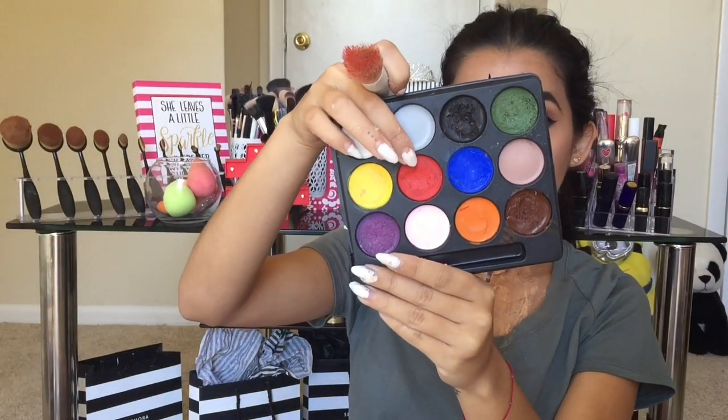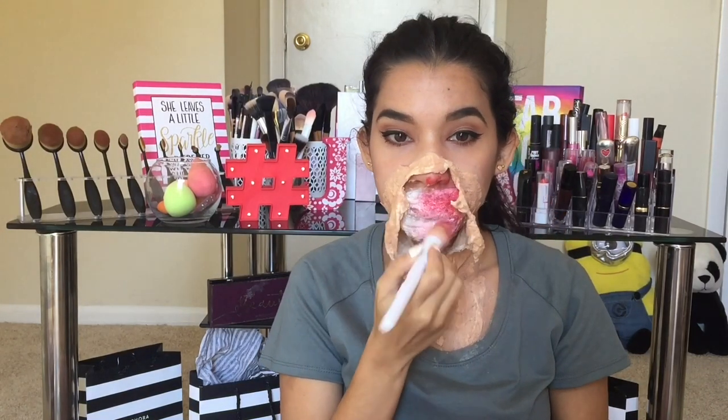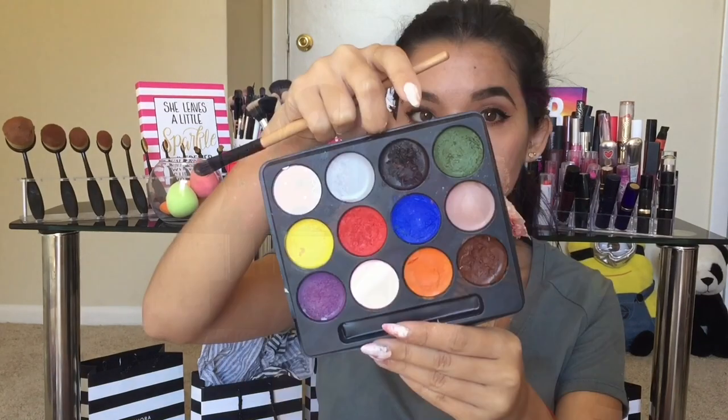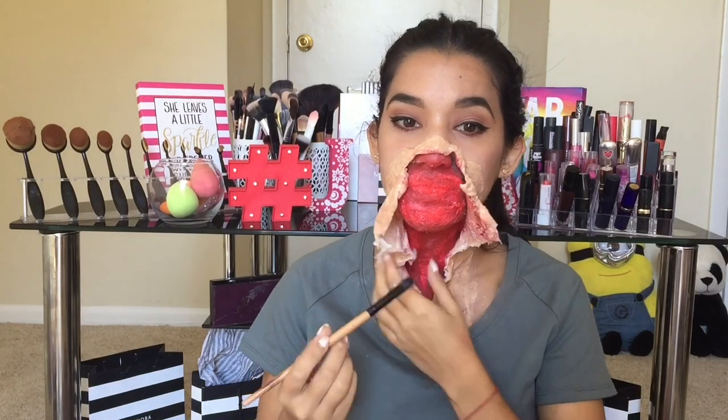Muy bien, ahora vamos a darle color. Toma un tono rojo y trata por favor de que no quede nada de algodón blanco. Que se difumine muy bien y que lo tapes muy bien con el tono rojo. Y también no te olvides de pintar como las paredes del papel, para que no se vea tanta diferencia sino que parezca también la piel desgarrada. Luego tomé este tono negro y lo puse por las orillas, por todos los bordes. Esto es para dar profundidad y dimensión para que no se vea el maquillaje como muy rojo, porque ninguna herida es toda roja completamente, sino que tiene tonos de negro y más oscuros.